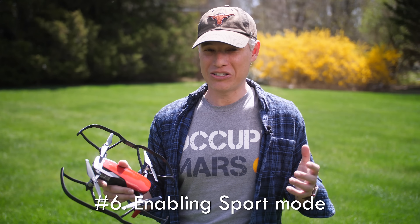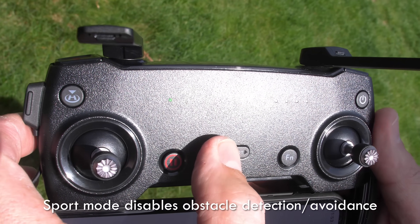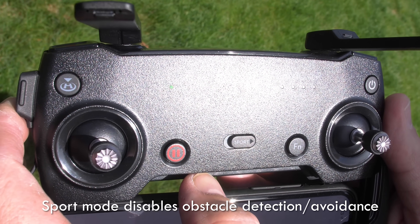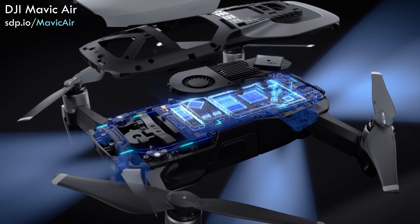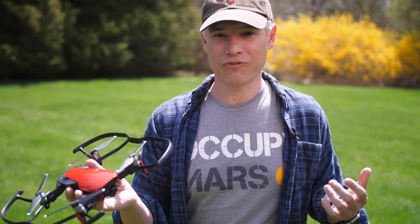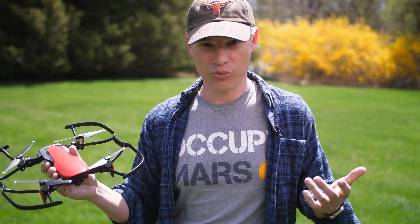The number six way to crash your drone is to use sport mode. If you switch DJI drones into sport mode they turn off all their obstacle detection. That obstacle detection isn't a hundred percent, you shouldn't rely on it, but it is a pretty good backup. Sport mode also means the drone will fly much faster, so little twitches on the sticks can put it into a dangerous situation.